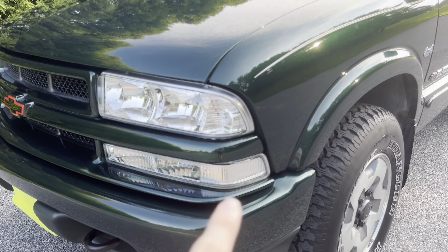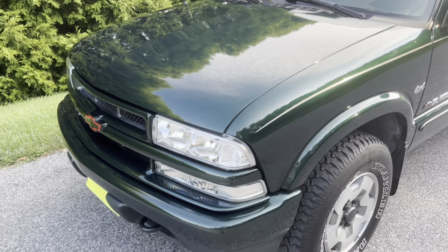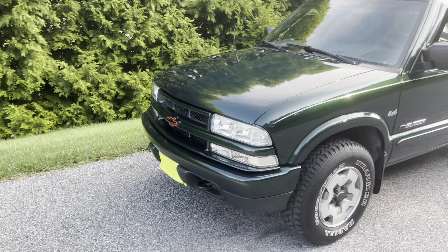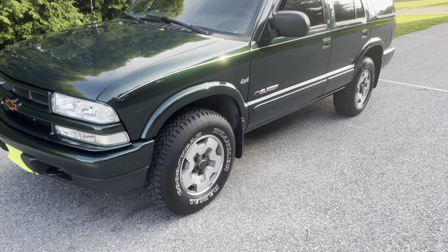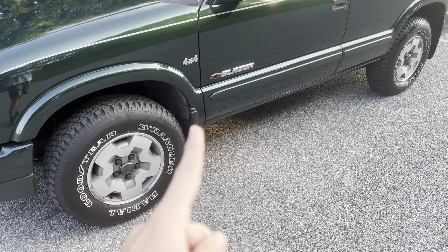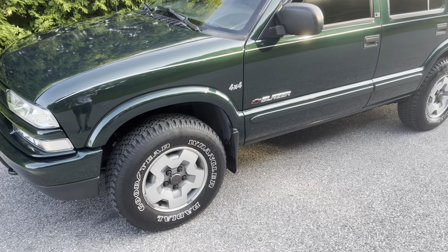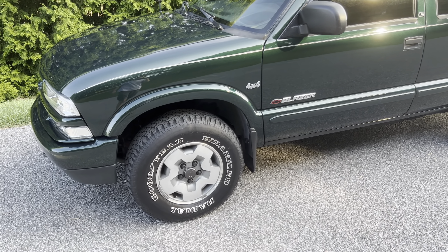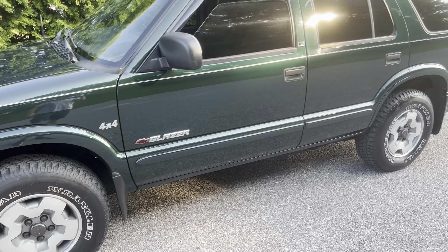I have replaced the headlights, as you guys know, but these little turn signals are new — the other ones had a little circle in them. Moving along to the sides, I have these body-molded mud flaps I got from the junkyard last October.